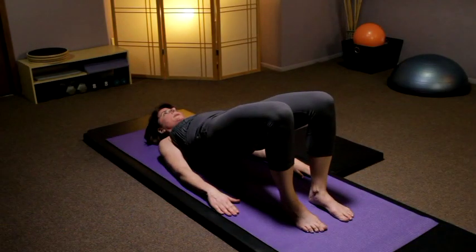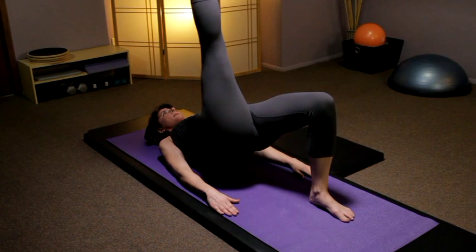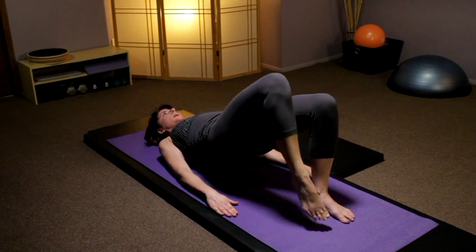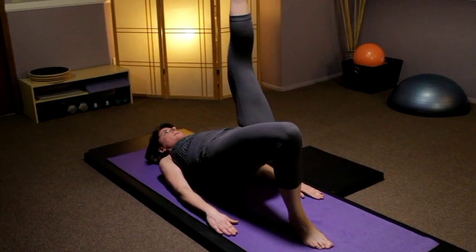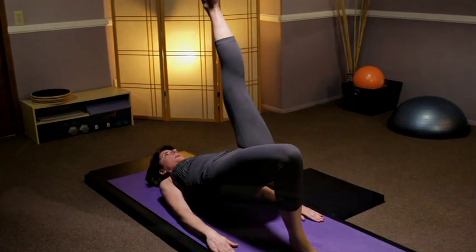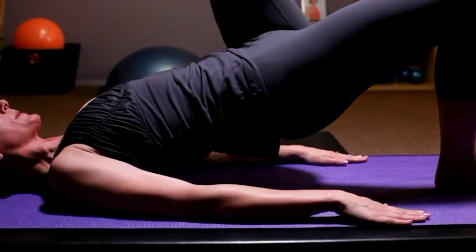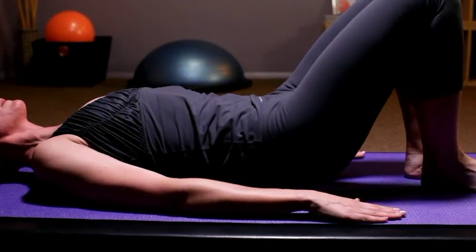This next time you'll développé that right leg to the ceiling, and then flex the foot to lower at knee level three times. Place the foot back down on the floor, keep the hips up, and développé that left leg up. Pointing and flexing the foot. Lower down.